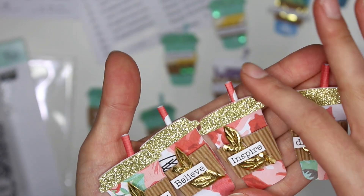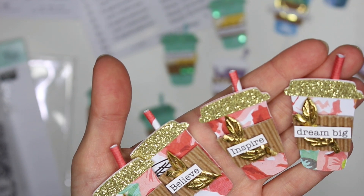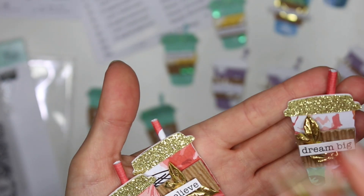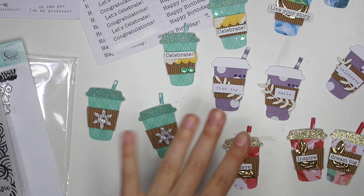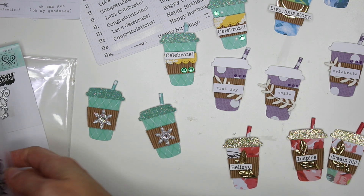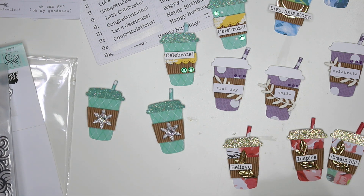So yeah, those are my little coffee cup embellishments. Let me know if you guys want a tutorial on how to cut something out using a die cut — if you have a Silhouette you could put it into your computer with a PIC scan mat. Let me know if you want to see a tutorial on that because I feel like I'll be doing that a lot more often. They're just so much easier to make, especially when you're making a whole bunch of these little mini embellishments and they're just so fun. I hope you guys enjoyed this little project share video! Please let me know what you think, and I will see you guys in my next video. Thanks for watching — bye!